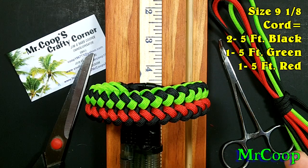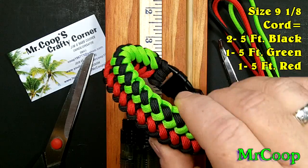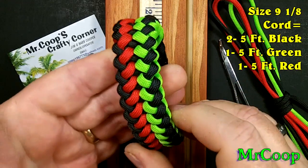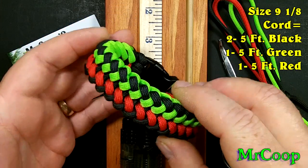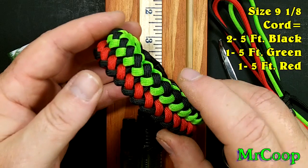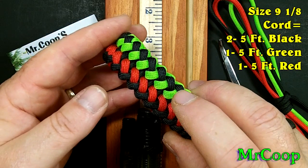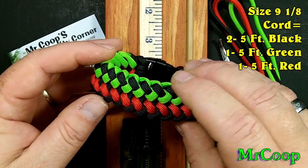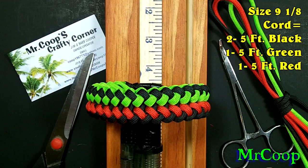I made this nine and an eighth inches long, fits my wrist really well. I used five feet of cord for each color — that's ten feet of black, five feet of red, and five feet of green. Anyway guys, the links for his stuff will be down below.